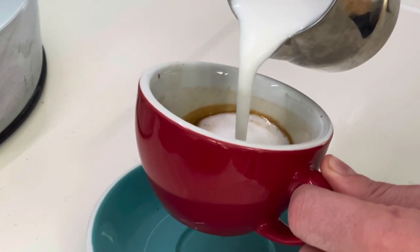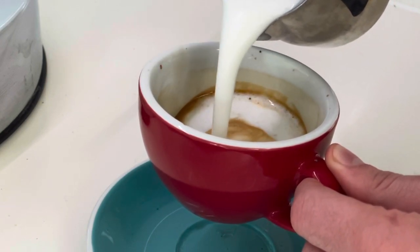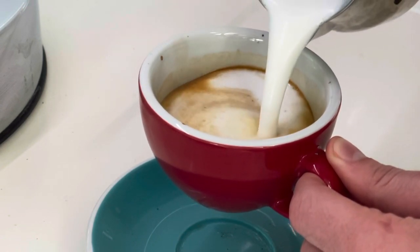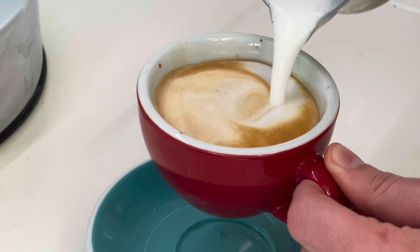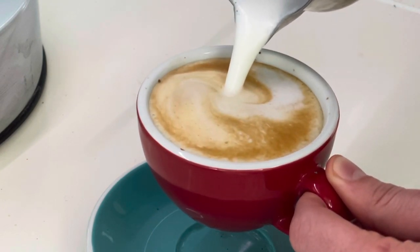If I had one complaint: you don't get much crema from a hand pump machine — that's that kind of foam layer on top — so it's more difficult to do latte art and stuff like that. But it's just for me at home and I'm doing my best, so don't judge. If you're in the market for a high-end espresso machine, it's a really great option.